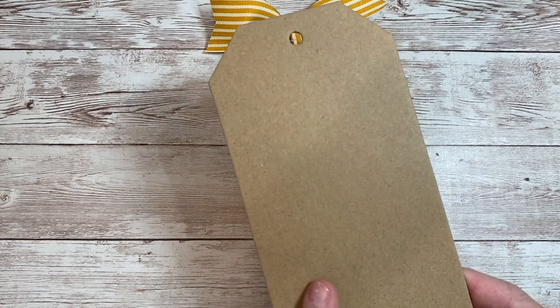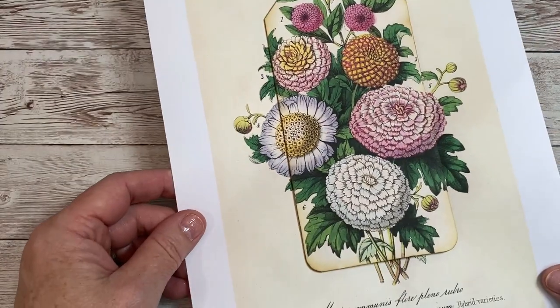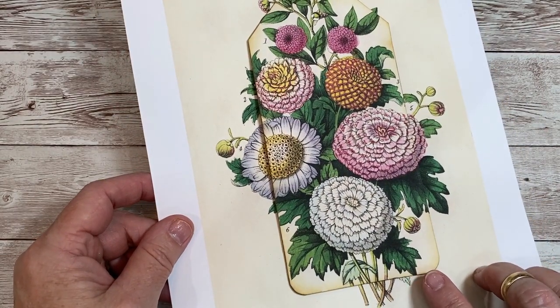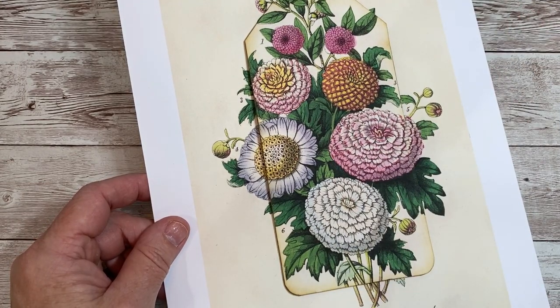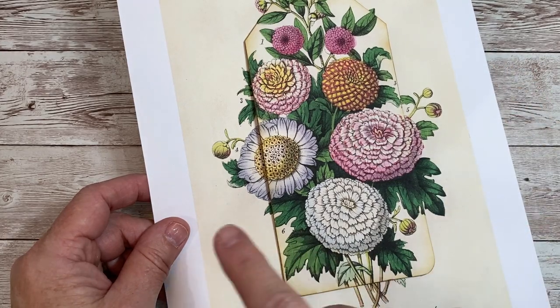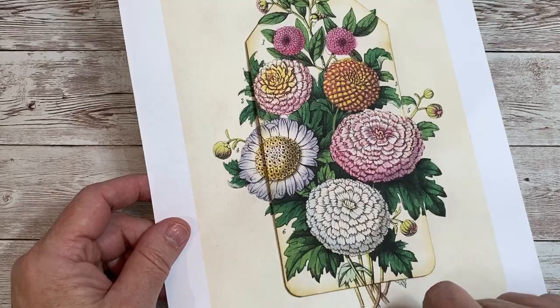So that was my substrate. I found this beautiful floral — I loved the colors, loved the flowers, loved everything about it. So I printed these zinnias out as a full-size piece on my printer. It came out slightly smaller than eight and a half by eleven with white edges, but that didn't matter because I only need to cover the tag.